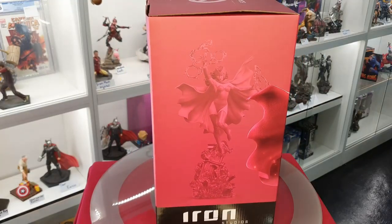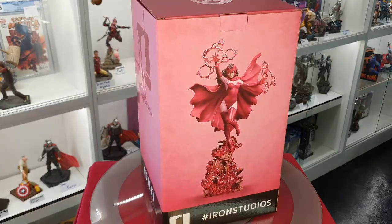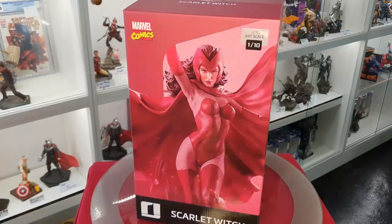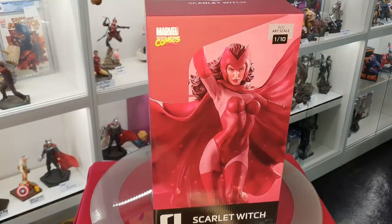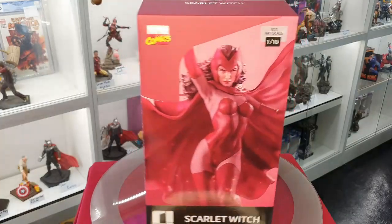First off we're just going to have a quick look at the box. Nice signature red Scarlet Witch colours. Let's go ahead and pull this out of the box and then we can have a closer look at the statue itself.